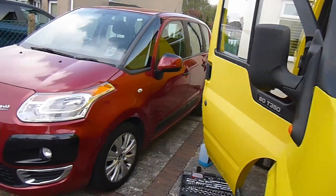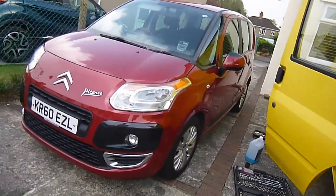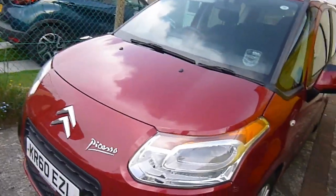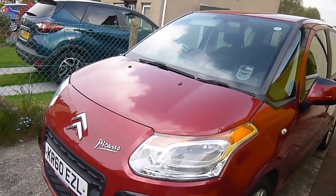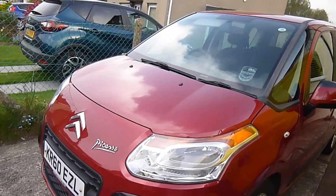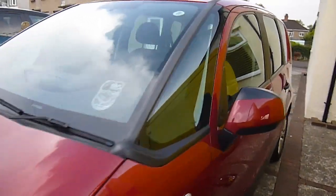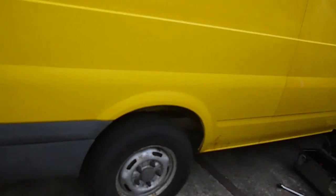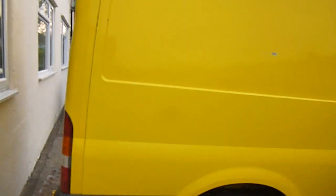The usual pleading for likes and subscribes. One of my videos is on about eight and a half thousand views now, and I've got a hundred subscribers, so if a few of those eight and a half thousand can subscribe, I'd very much appreciate it. We're all good — I need it for work tomorrow, so she's all ready for another year. We'll catch you soon on another video.